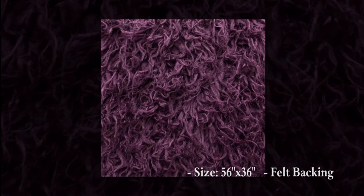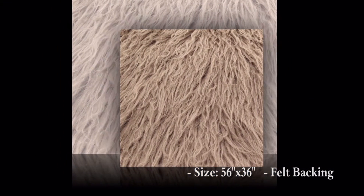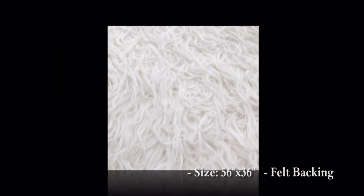Wonderful wild-looking fake fur, all made from synthetic fibers, so no animals were harmed in the process of making these awesome rugs.